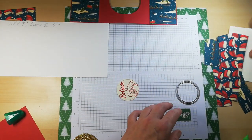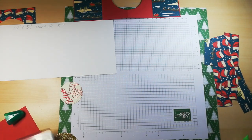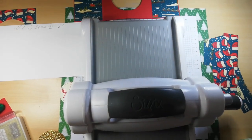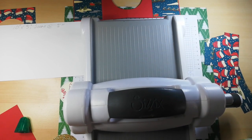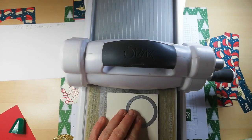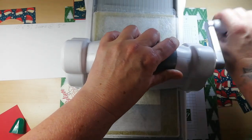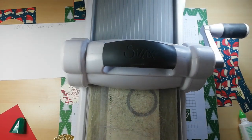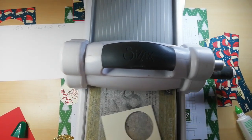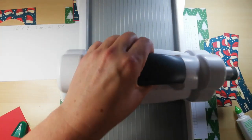I'll very quickly run that through — I want it the same as the other side. If you have circle punches, you could just punch out a shape rather than hauling out your Big Shot. Pop that to the side. Now we're going to stamp something on the back.